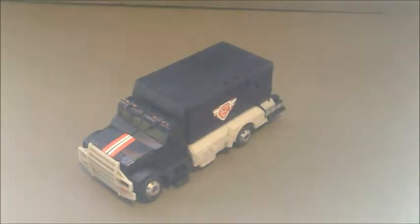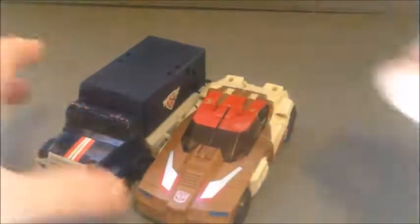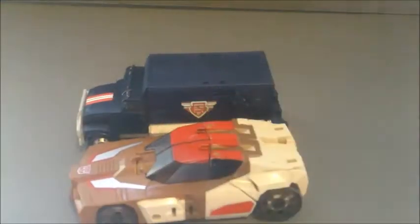He is a Deluxe Class, and just for comparison, let's go ahead and get Titan's Return Chromedome in here. You can see they are about the same length in vehicle mode, though Chromedome is a lot lower to the ground and also a lot more compact compared to Payload, as he is a bit empty right here.